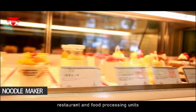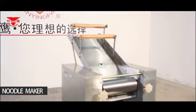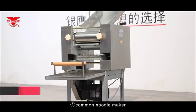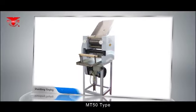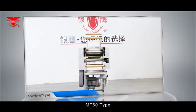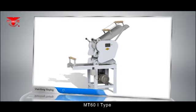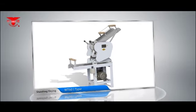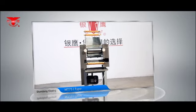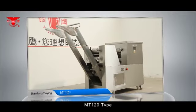The noodle maker can also assist in kneading pasta, making it suitable for hotels, restaurants, and food processing units. It can be used in cooperation with a flour mixer. Currently, two types of noodle makers are produced by Yin Yang: common noodle makers (MT-50, MT-61, MT-75) and automatic pole climbing noodle makers (MT-120 type).